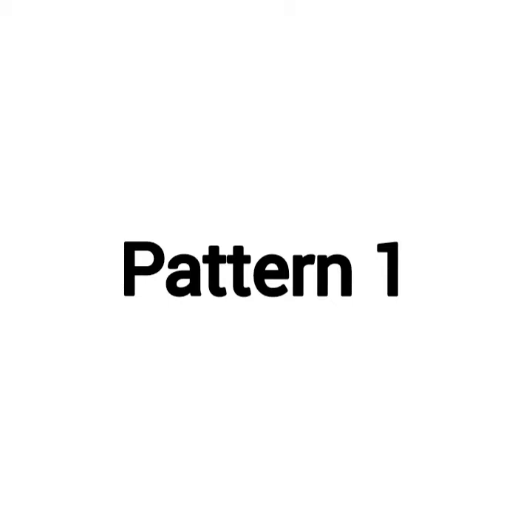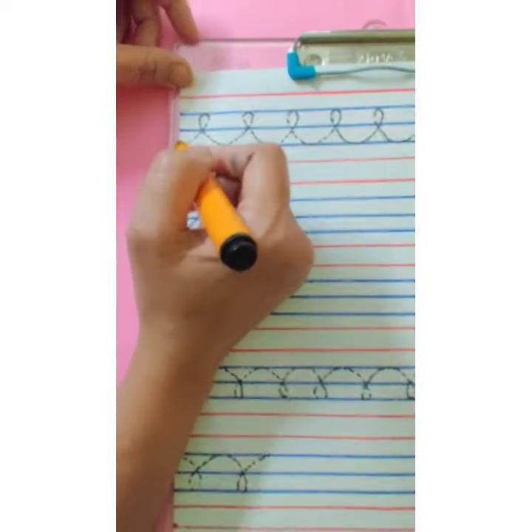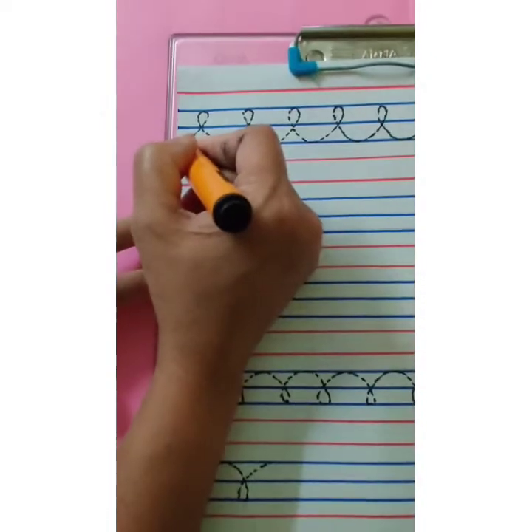Let's learn two new patterns today. Let's learn the first pattern. Here, children, we will start with the third blue line. Trace the dots.